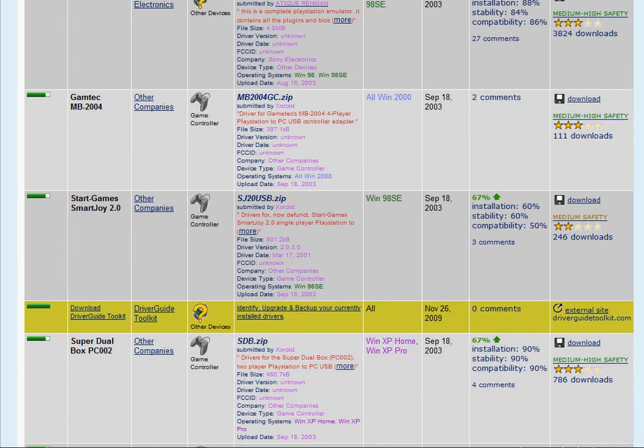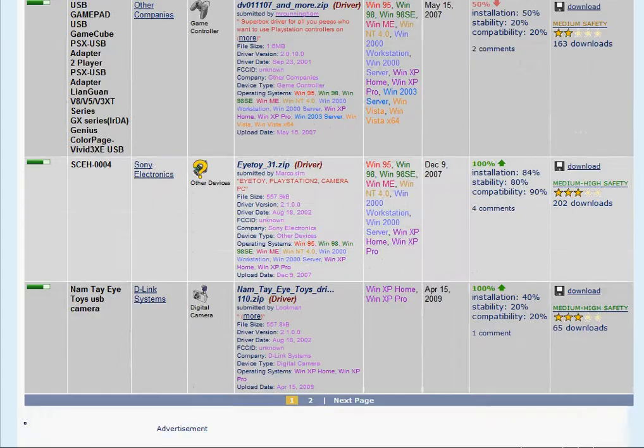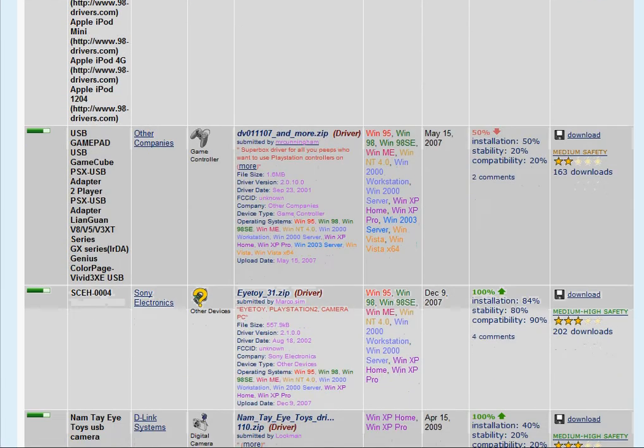And get it to vibrate — one of these drivers has got to be it. I haven't tested any yet, but I'm about to. If it's not here, please upload it again.